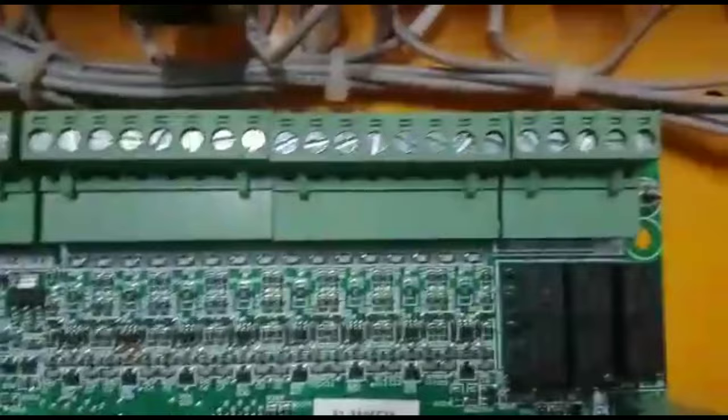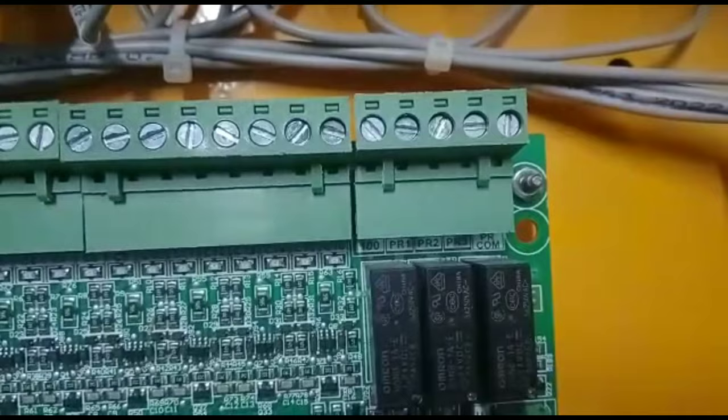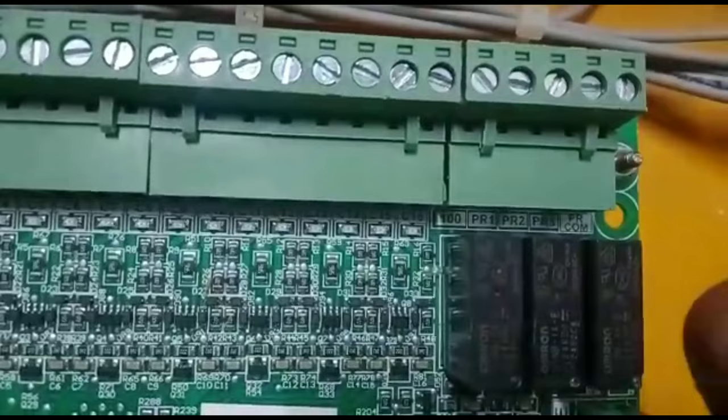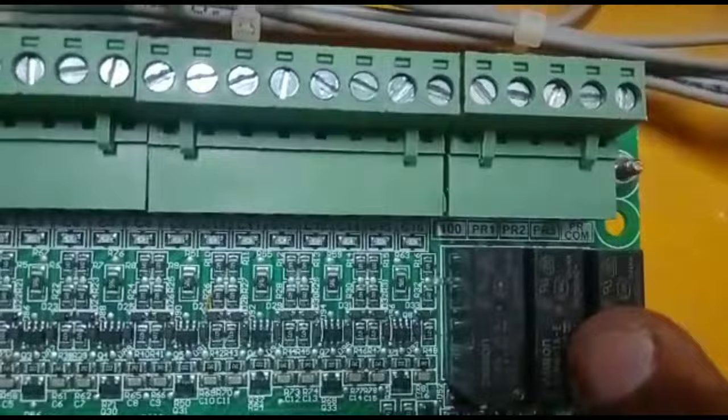Next relay is the door-tri connections: PR1, PR2, PR Common. This is the common open-close relay. This is the 3-wire use. Open-close wire, PR1, PR2, PR Common. This is the door-tri connection.